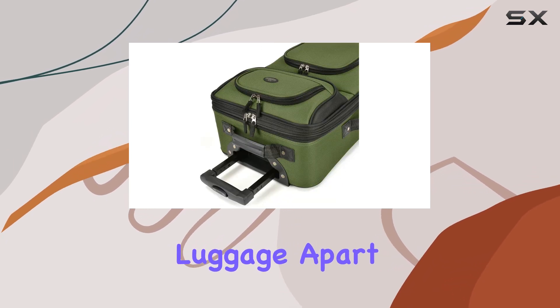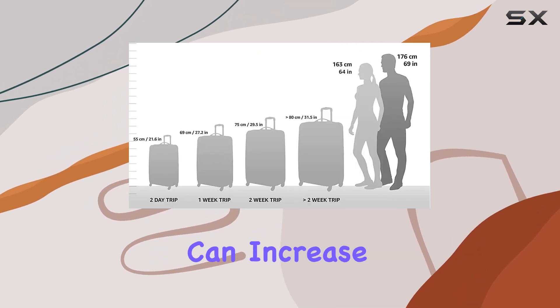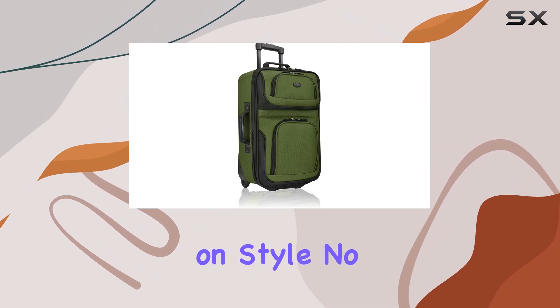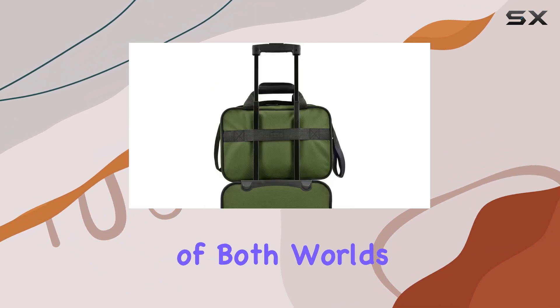What sets this luggage apart is its expandable feature. With just a simple adjustment, you can increase the packing capacity, accommodating all your travel essentials without compromising on style. No more sacrificing space for fashion — this suitcase offers the best of both worlds.